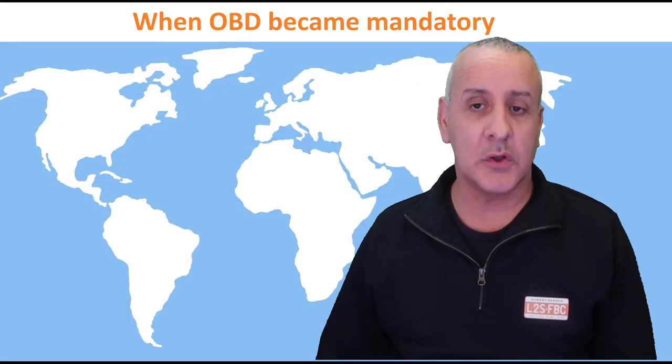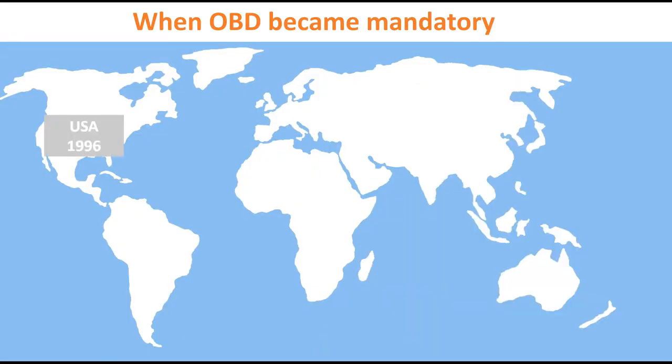OBD hasn't always been mandatory. In 1996 the USA made it so, followed by Europe in 2001, and Australia and New Zealand took a while — 2006 for petrol cars and 2007 for diesels. But pretty much every car you own or drive should have an OBD port by this time.